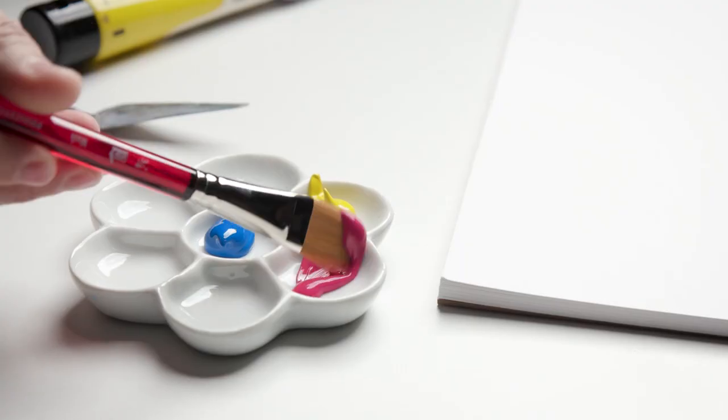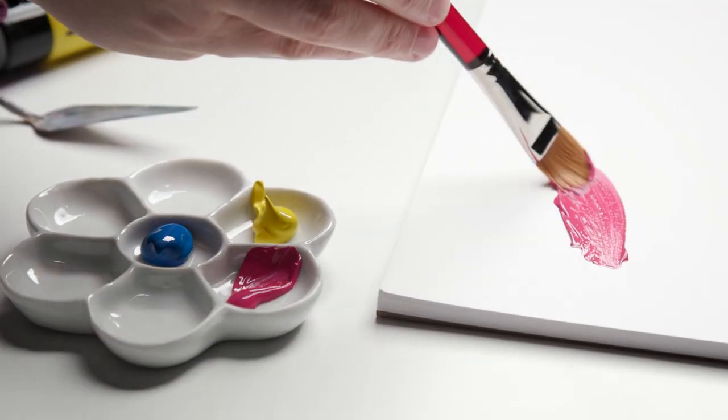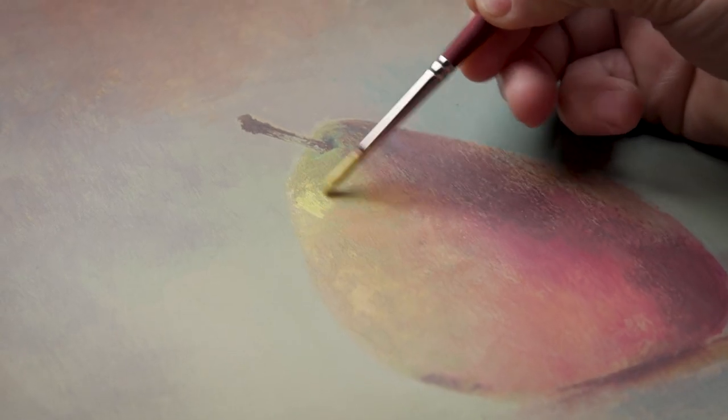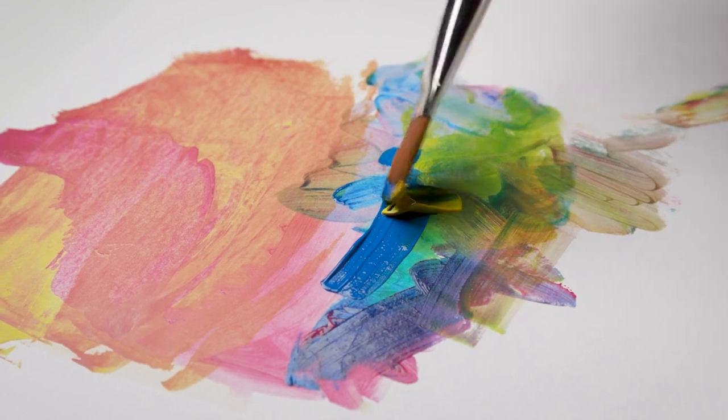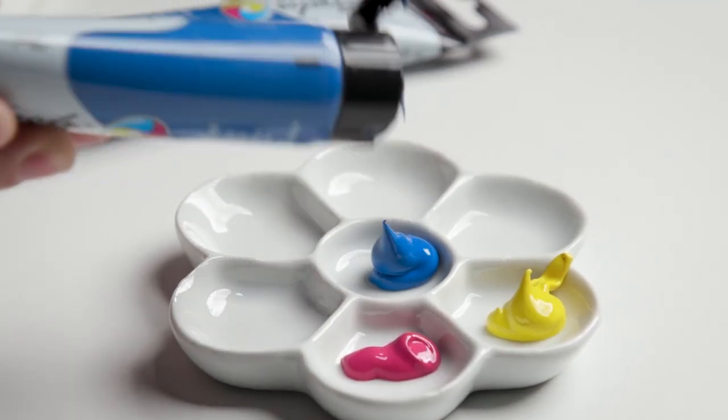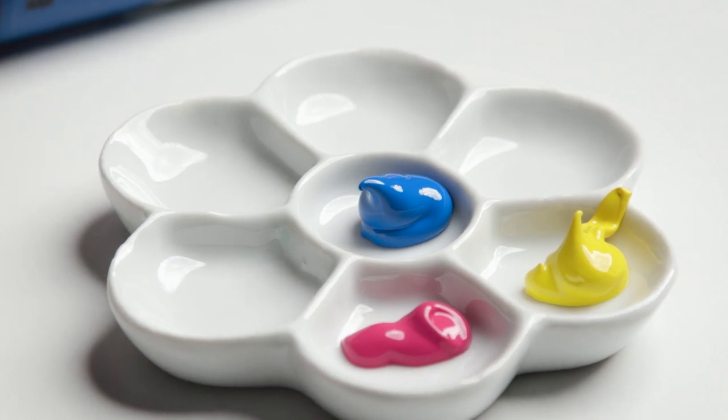The consistency is well balanced. You can use it for brush techniques or with a palette knife. It's also easy to work with straight from the tube in transparent layers or thick impasto. I'm also impressed by the pigment load of these paints. I love the way they mix, their quick drying time, and they're lightfast and permanent.